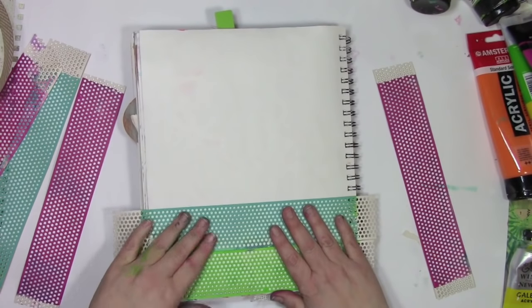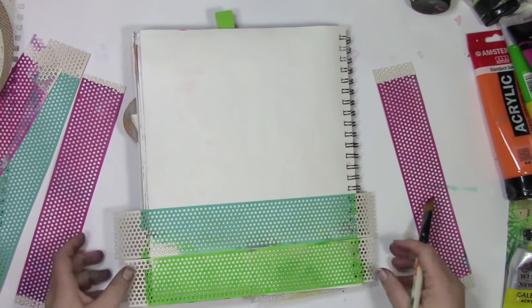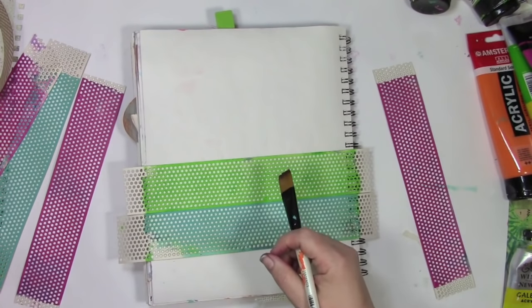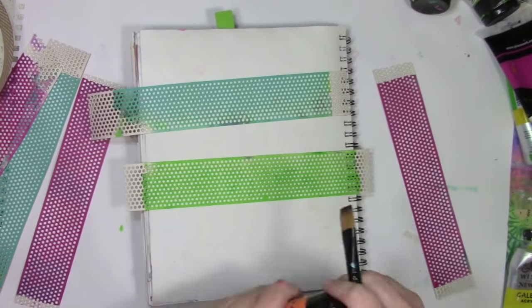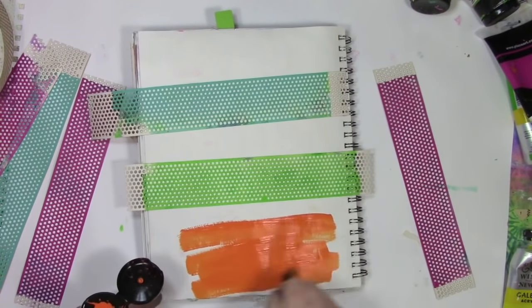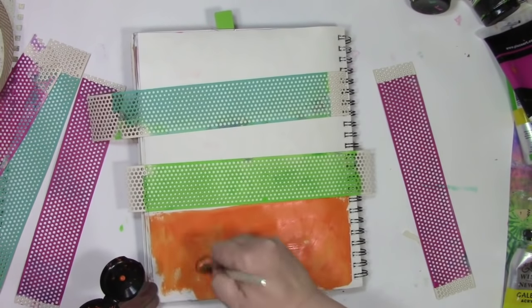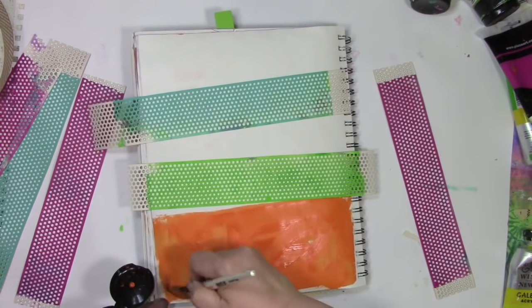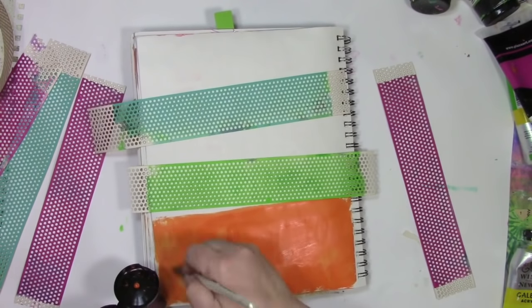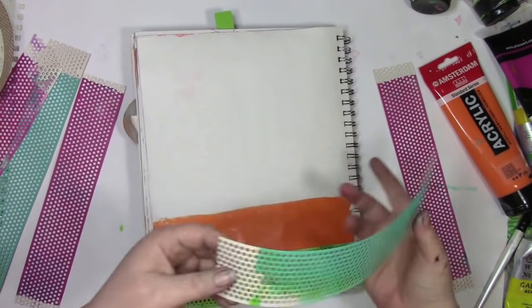I'm going to take two of the colors and put them down at the bottom — but all those little holes, they scream to put another color behind them. I want to put a color that's going to pop, and for that I'm going to do orange. At this point, I think I have a plan, but you'll see — maybe I don't exactly know what I'm doing. There's all sorts of changing of the mind, and an oops or two coming down the road.